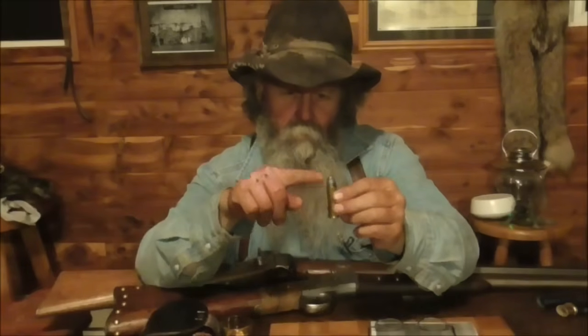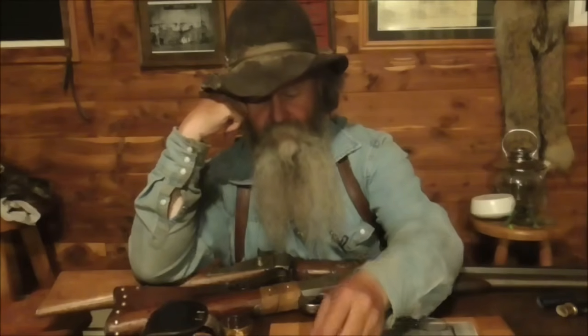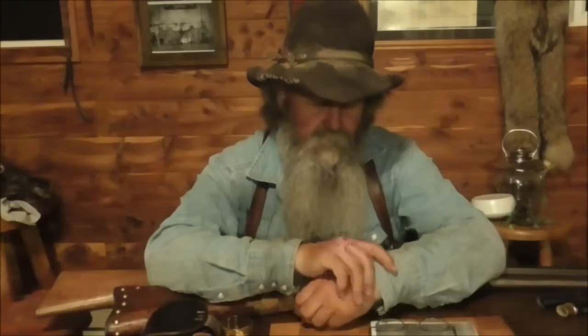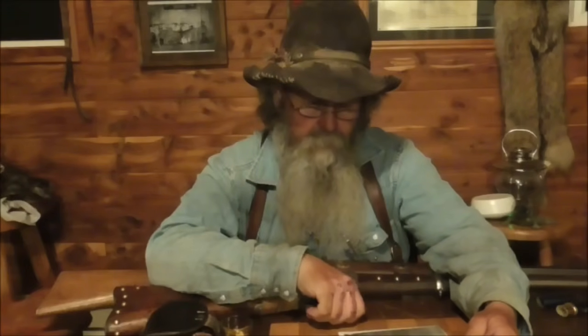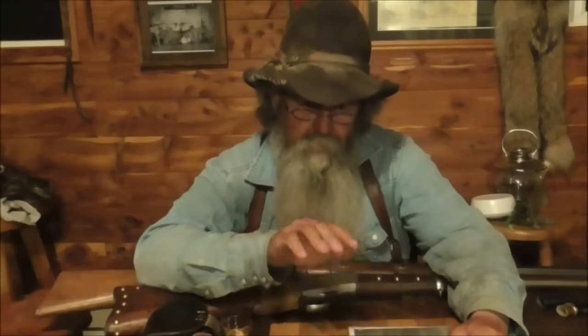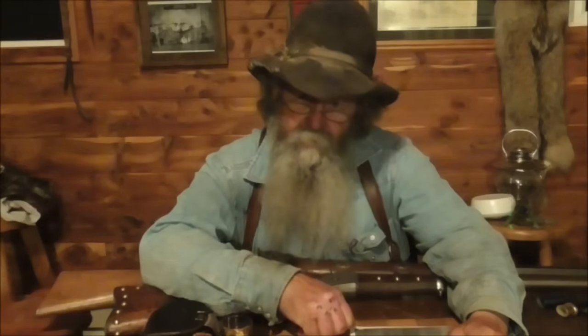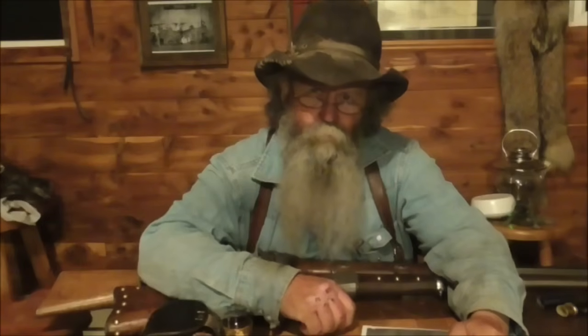This one's a .50-70 — it's the same cartridge but the .50-90 is a little bit longer, maybe 3/8 of an inch. They were saying, well, that's too far — a black powder cartridge could never throw a bullet that far. A mile is 1,760 yards; there's no way black powder going 1,200 feet a second could have done that. Well, when you think about it, a fella sitting on a horse — the horse to his withers, the shoulder blades where the saddle is — is probably 5 feet tall.